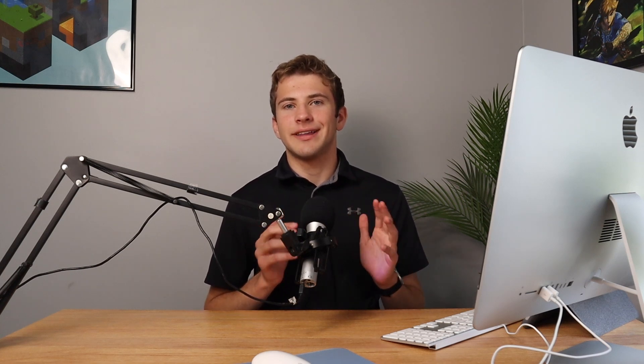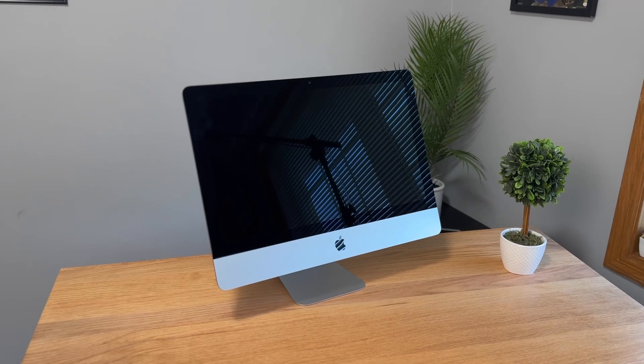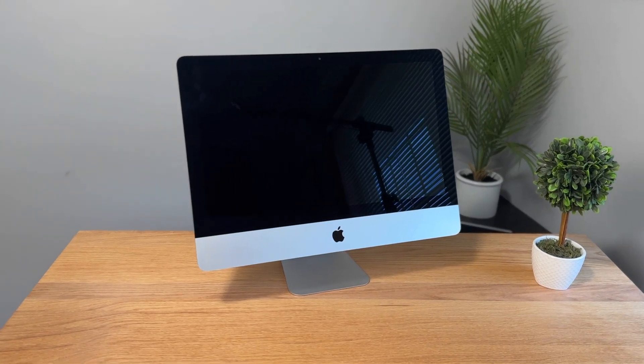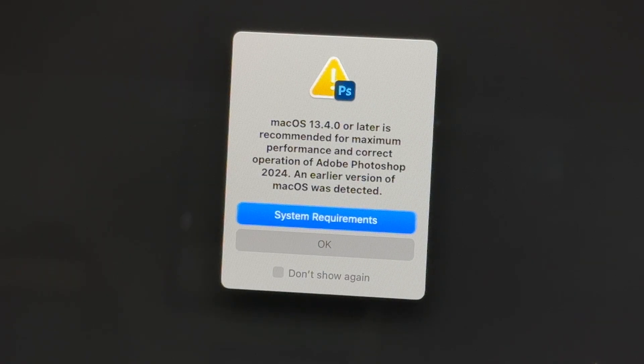After scrolling through some listings, you're finally thinking about buying a used iMac, and you want to know what important things to check out or test before buying. In this video, I'm going to show you everything that you need to test before buying a used iMac, as well as some other things you may want to be aware about before you go out there and buy one.